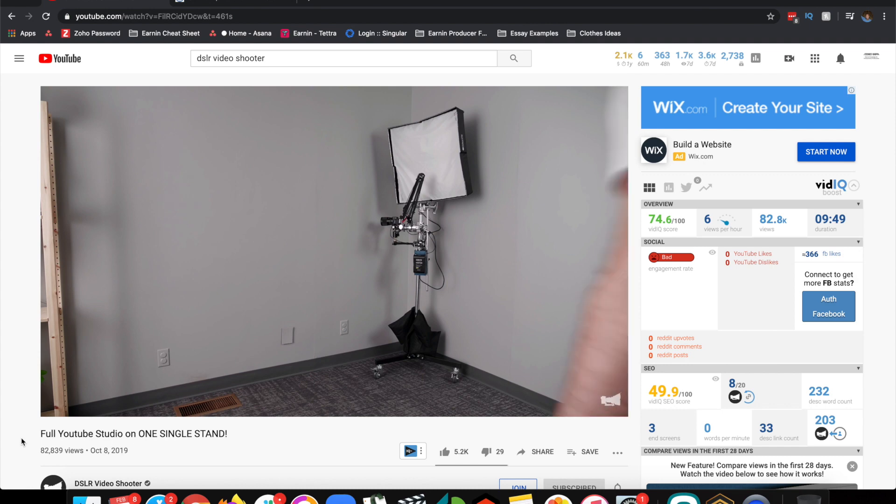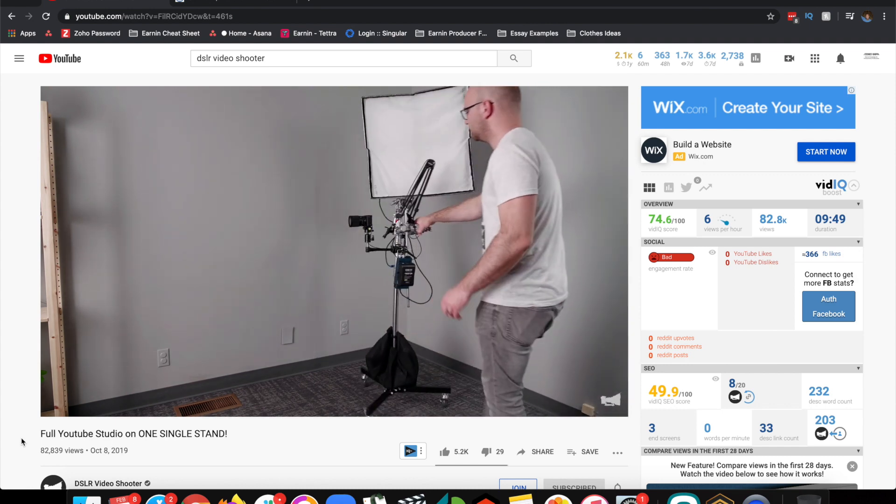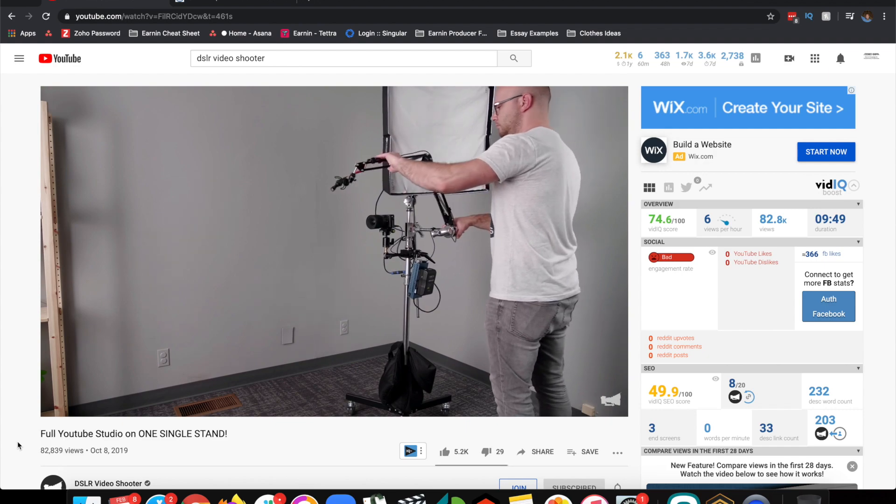And lo and behold, a godsend — I found it. DSLR Video Shooter has a video out there on creating a one-man band video setup with some of the equipment I've already had here in store. And I went from looking like this to looking like this. Really cool, right? Let's not waste any time and jump right in so that you, too, can achieve these same results.